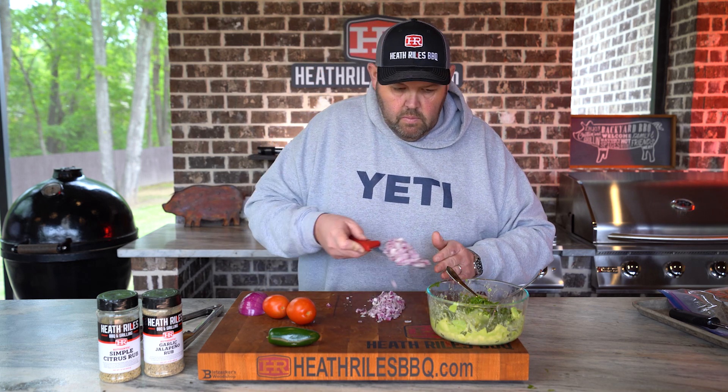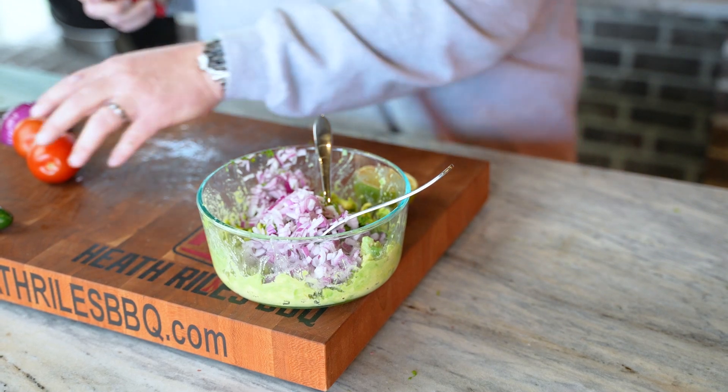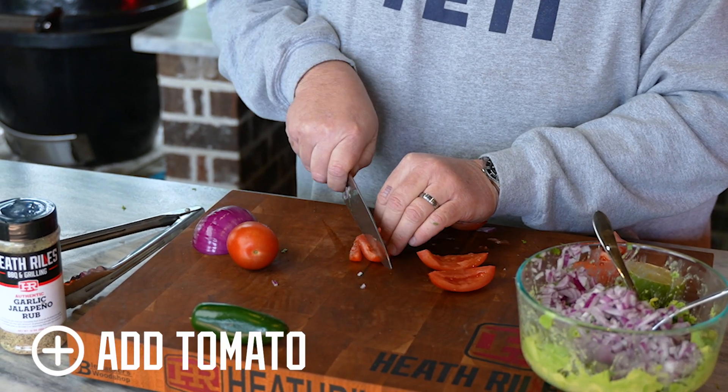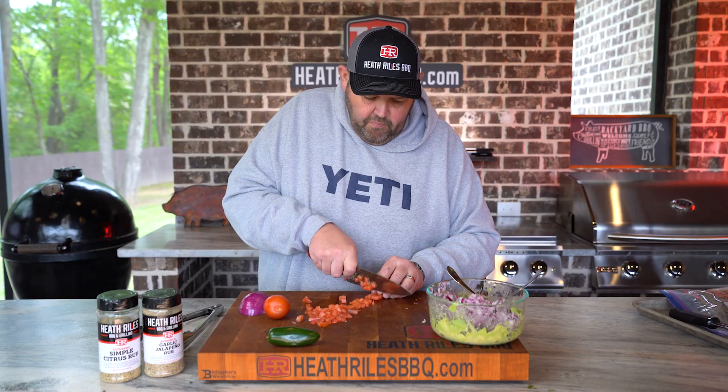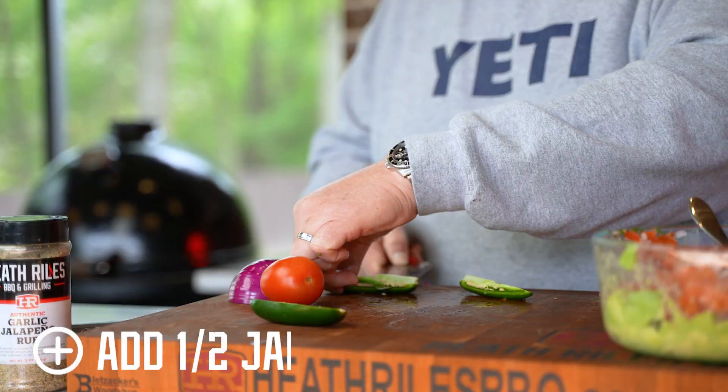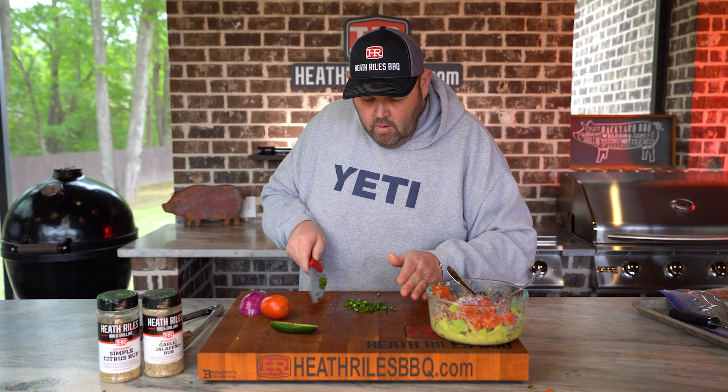Now you can see that's a lot of red onion — you can use as much or as little as you want, it's completely up to you. Let's cut some Roma tomatoes; I think I'm only going to put one tomato in mine. Now I'm going to come back with a little bit of jalapeño — half of one jalapeño, chopped up real fine.